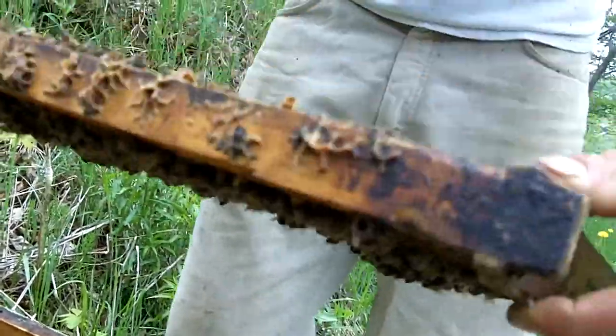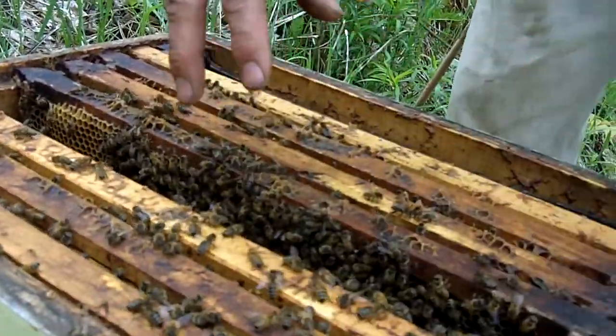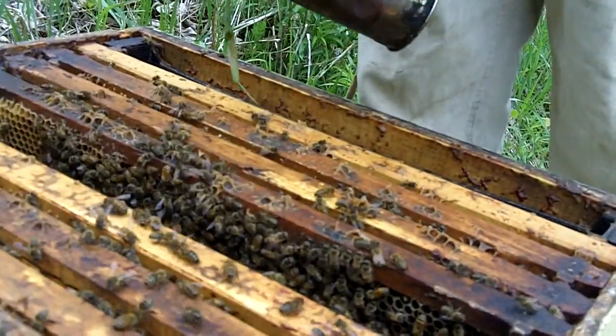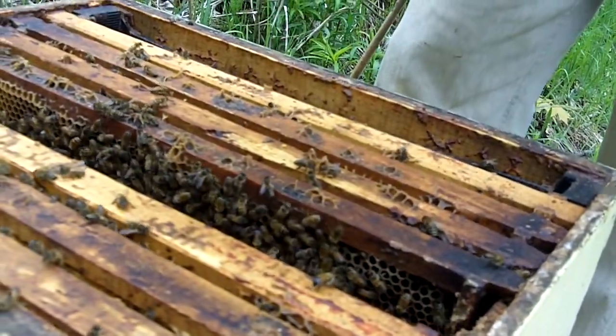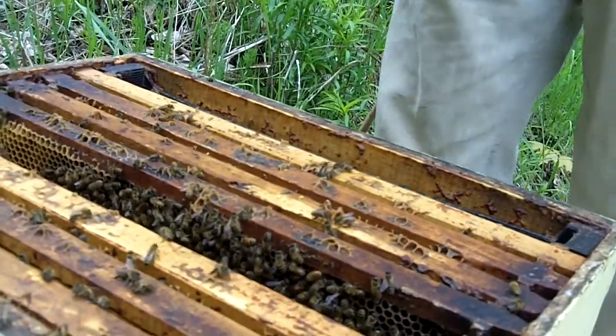And where does the honey collect? The honey is usually stored with brood in the middle. The queen comes up, she'll lay the center frames and work out and up, and then the honey is usually stored on the outside frames. In honey production you have your two brood boxes and then on top of that you stack your honey boxes, and the bees store their honey up above.